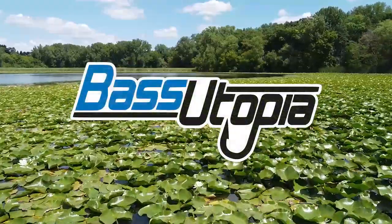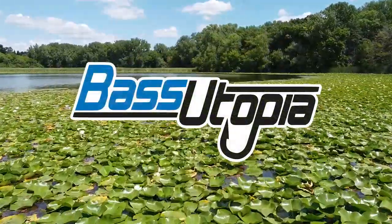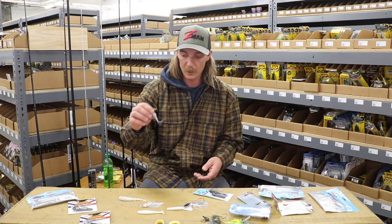Hey guys, I'm Seth Fyter and I'm going to show you how to choose the right chatterbait trailer. There's a lot of options out there for chatterbait trailers, from craws, swim baits, to your classic chatterbait style, fluke styles.